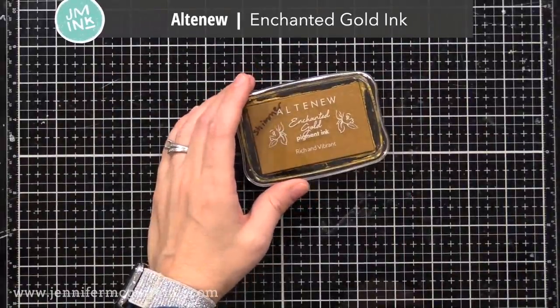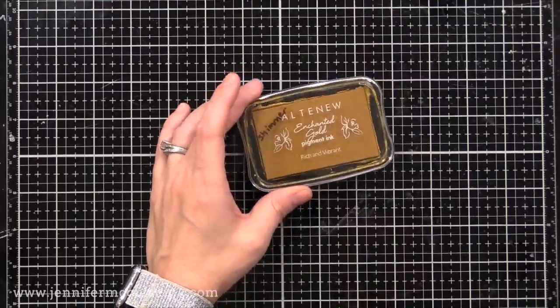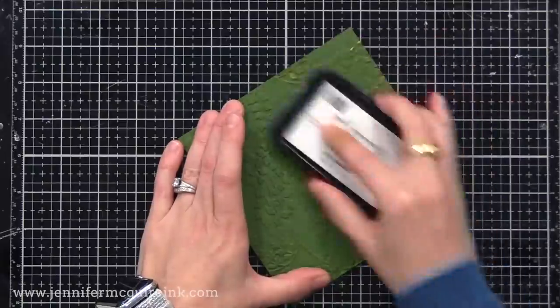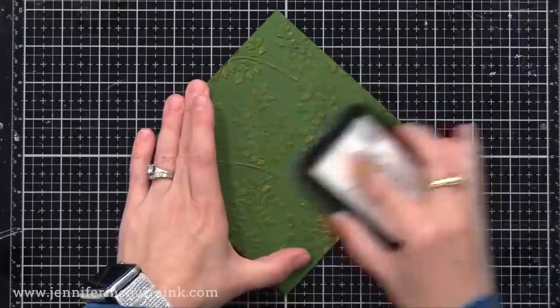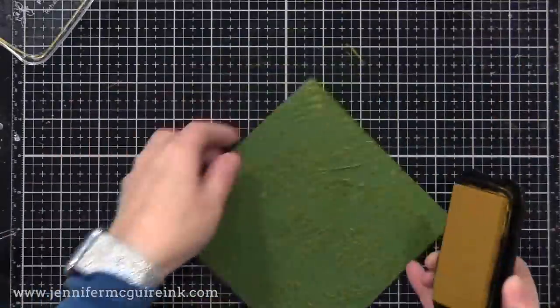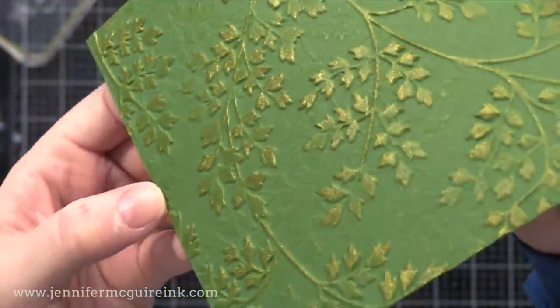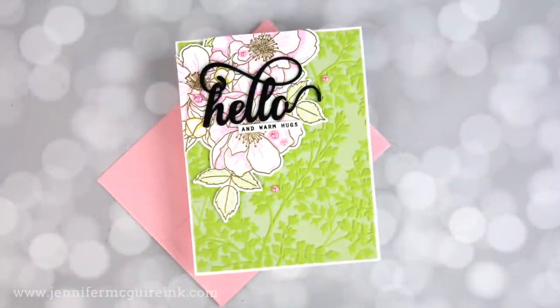Here's another idea. This time I'm using a different specialty ink — Enchanted Gold ink from Altenew, which gives a gold shimmer when you use it. I'm just going to use it by rubbing it over my embossing folder background. My ink pad is a little dry, but you can still see the effect of this subtle shimmer gold on all the raised areas. So if you have any metallic ink pads or specialty ink pads, try those over the raised areas of an embossing folder background. It really is quite effective.